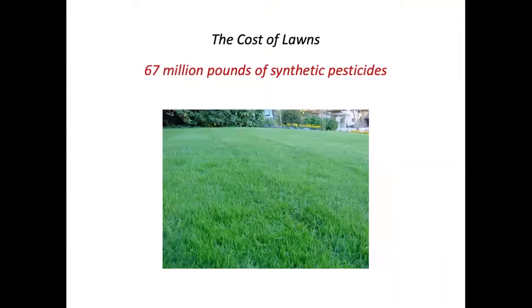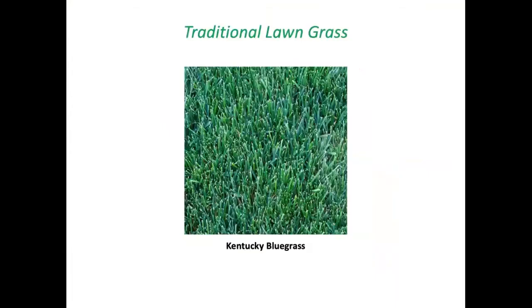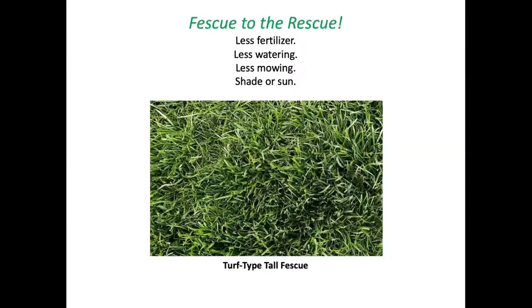Lawns are food deserts, polluters, and resource guzzlers. We use far more synthetic pesticides on our lawns than farmers do, and an unconscionable amount of water as well. Our traditional lawn grass, Kentucky bluegrass, is actually not from Kentucky — it's from Europe and does fine in Britain's wet summers, but we don't typically have wet summers, so this is a lawn on life support rather than supporting life.